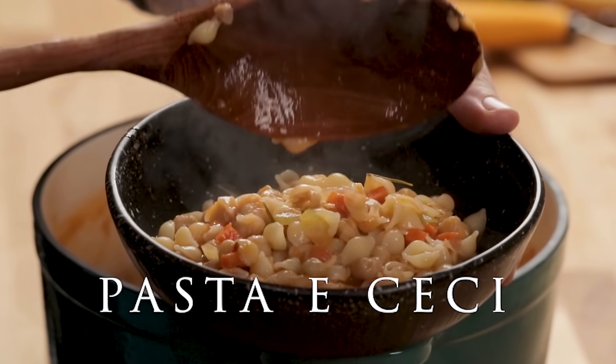Right here are Parmigiano-Reggiano rinds. When you get towards the end of your cheese block, make sure you save those rinds. It's excellent to cook them in your pasta fazool, in your pasta e ceci, in your ribollita, or in lentil soup. If you don't have a rind yet, just use some regular cheese cooked in there. And these rinds — you can freeze them for a very long time and they'll stay fine.